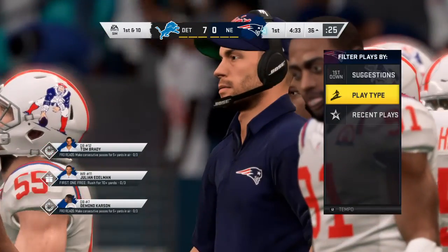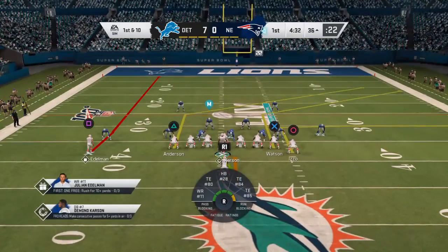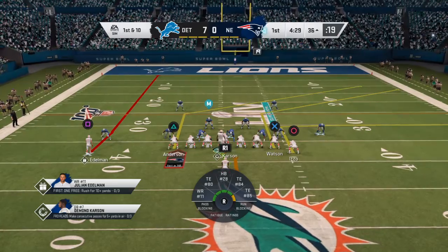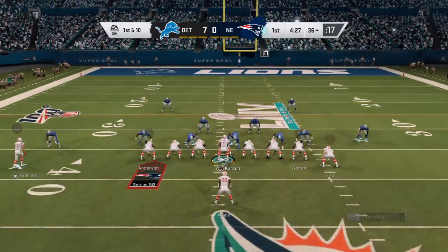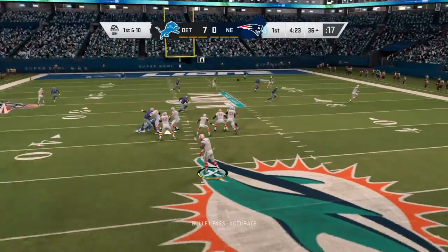So they'll take the yardage and tack on 15 more for the face mask. Talk about a play that absolutely costs you in the end. Just trying to do your job right, trying to get him on the ground, and next thing you know they'll march off another 15 against your squad.